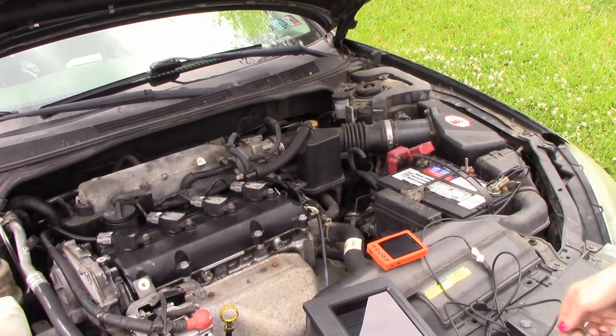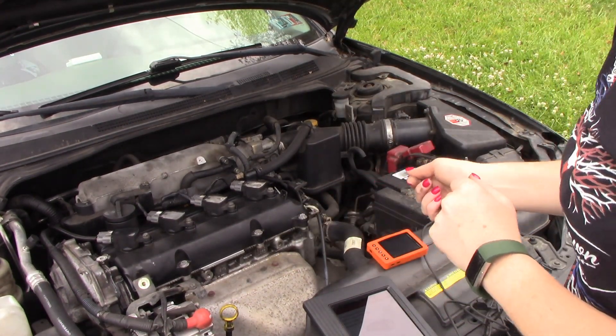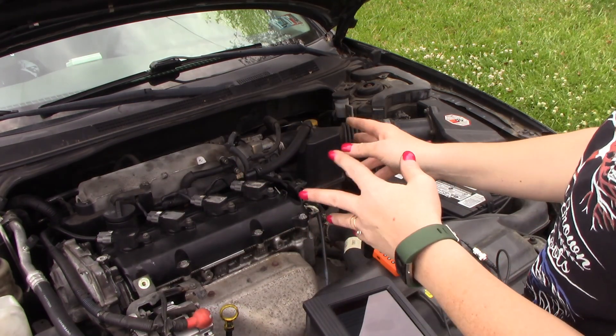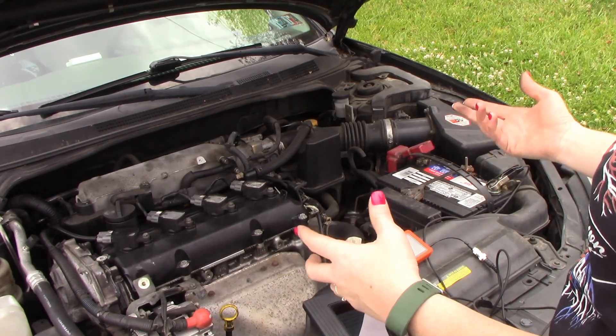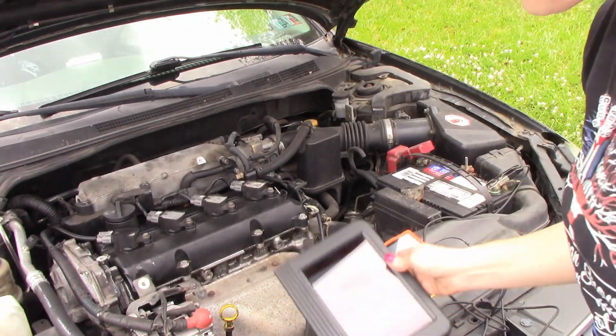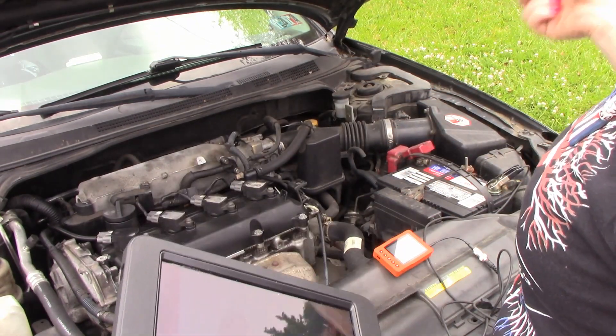Welcome guys to Clubhouse Automotive. We're back with the 05 Nissan Altima with a 2.5L — the one I had done the valve cover on. I had to redo it due to leaks and a few other things. Right now it's come in for a check engine light.